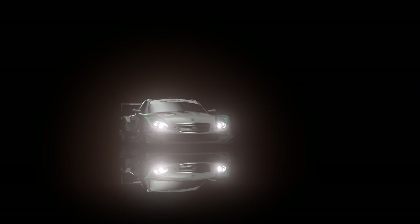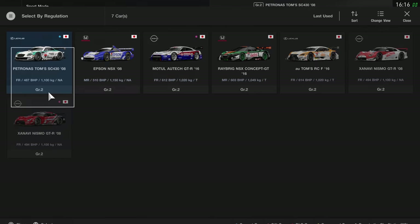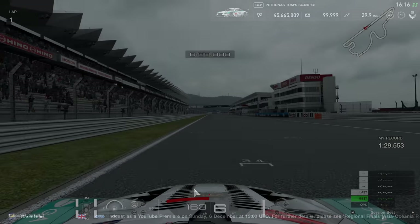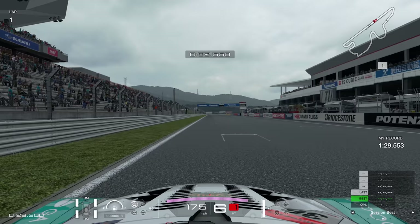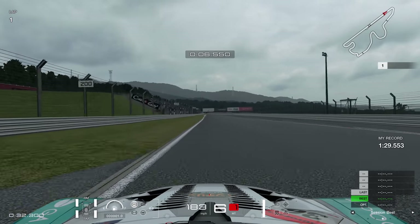Now this thing costs 800,000 credits, so probably not the wisest investment in the world if this thing is a bag of rubbish, but we're going to try it anyway. I'm going to jump straight into qualifying — you can see my best time is a 1:29.553 in the Nissan GTR, so let's see what we can do in this thing.